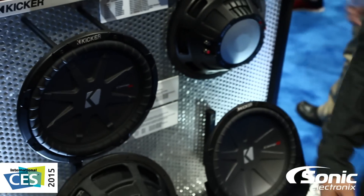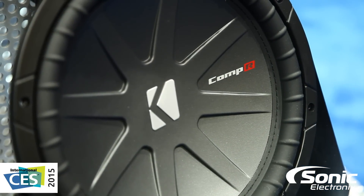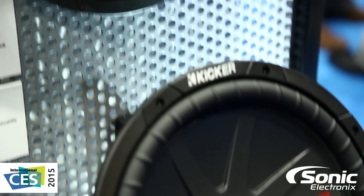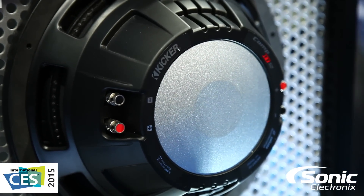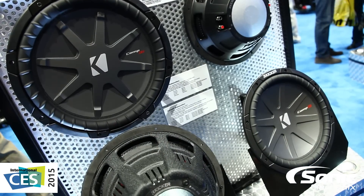Now they're basically exactly the same woofers, but back by popular demand, Kickr has added the stitch back to the surround to attach to the rubber surround of the cone. And Kickr actually was the first manufacturer to add the stitch to a woofer.